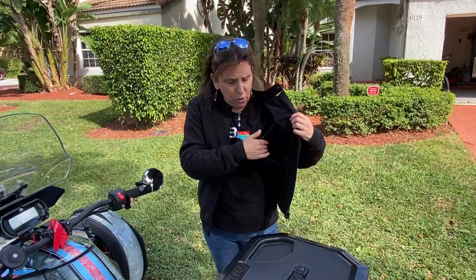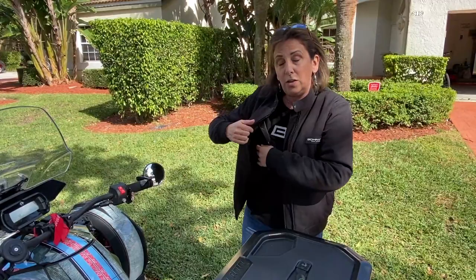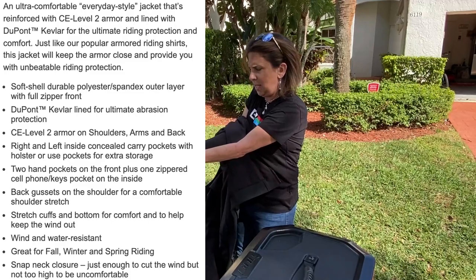You don't have to use those pockets just for that — it's a very deep, huge pocket on both sides. I just love it; it's a very cool jacket. I just want to give you a quick video and show you another product by Bon Armour. The back of the jacket also has gussets, which allows you to move freely with your arms while riding.